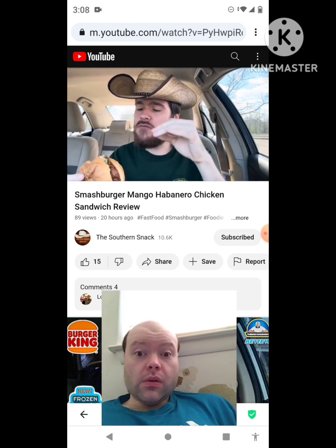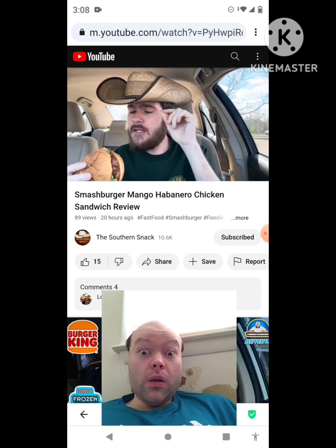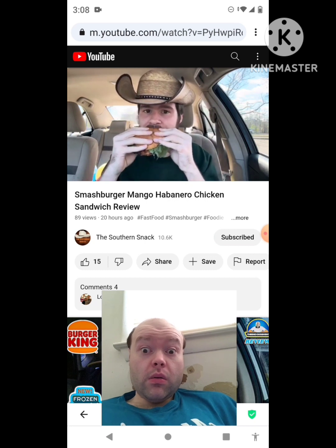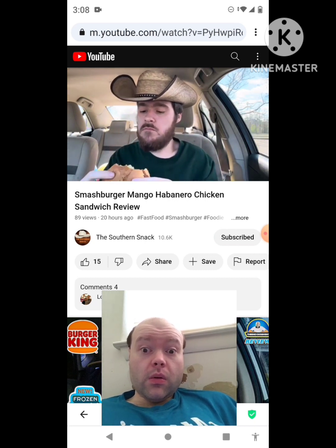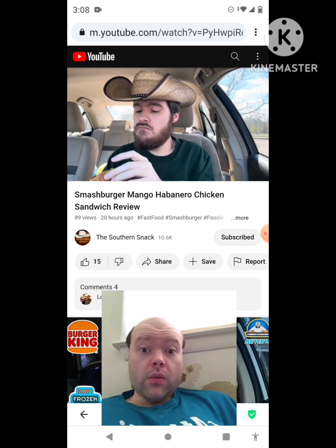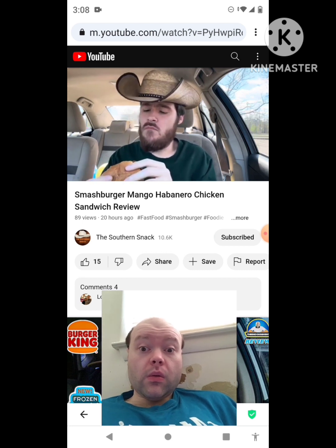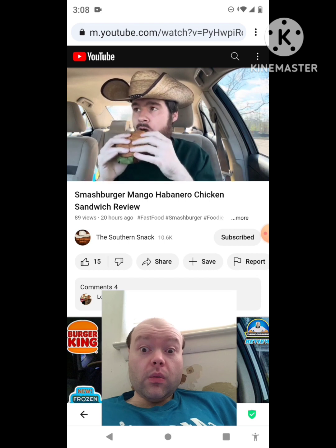Mango habanero is not always my favorite sauce, but wow — this has a really good amount of sweetness. I do wish there was more kick to it, and maybe a little bit more mango flavor. It's got a good crunch to it.